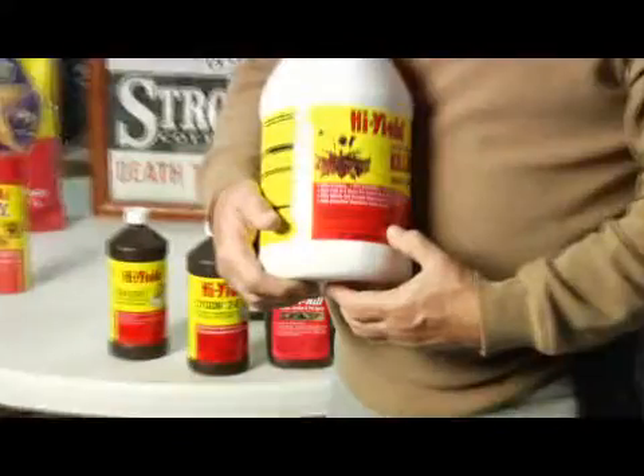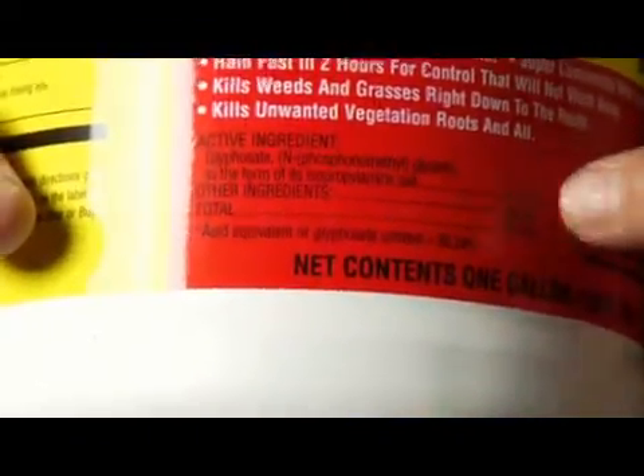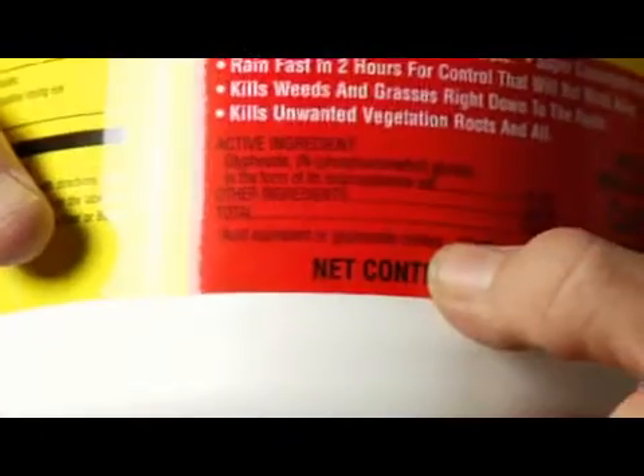On this particular product — this is a generic Roundup — it shows the active ingredient to be sodium salt of glyphosate at 41%, right over here under active ingredient. Then it shows a percentage of surfactants and a percentage of inert ingredients, which would be water.